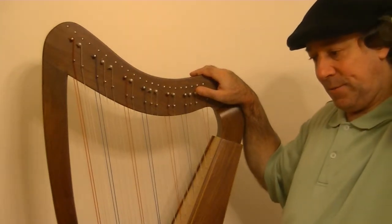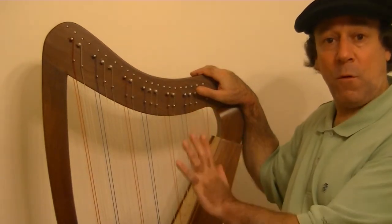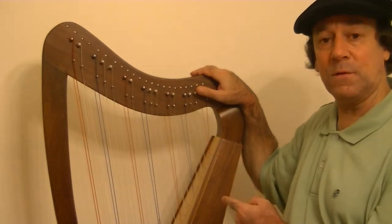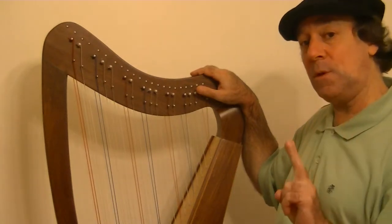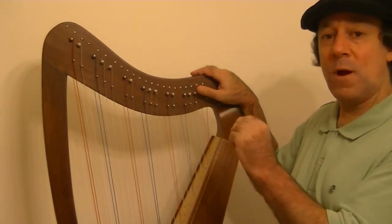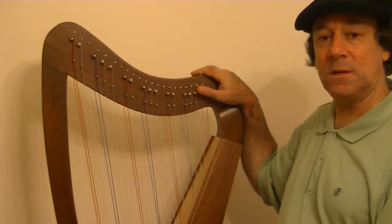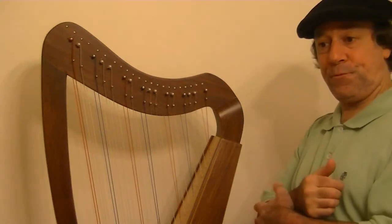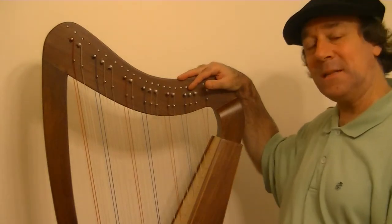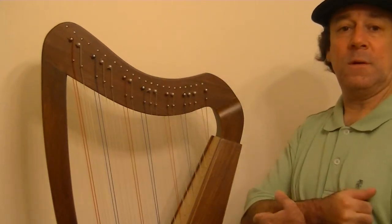In the natural scale, there are five whole steps and two half steps out of the seven notes — seven different intervals. Five of those intervals are whole steps, two of them are half steps. Additionally, we rarely play two notes that are a half step apart together because that's considered dissonant.